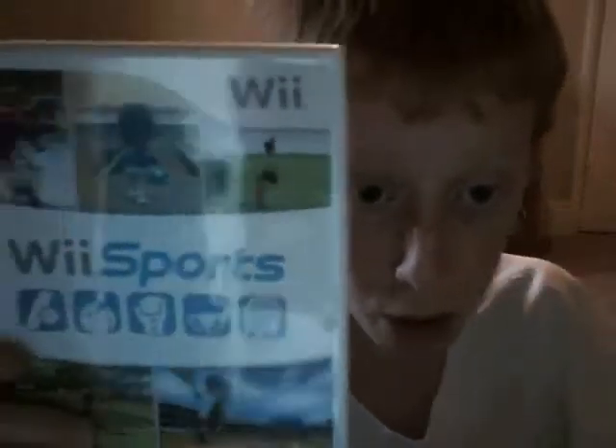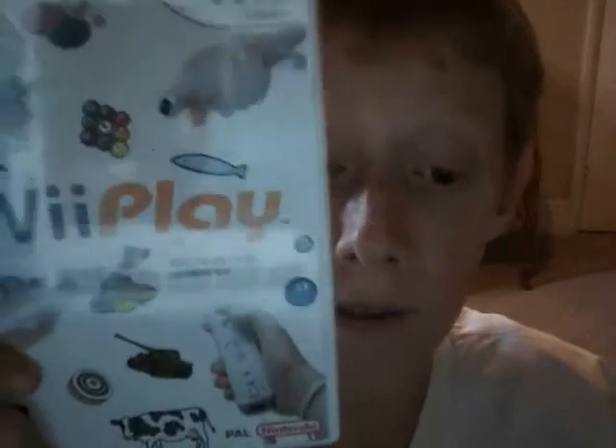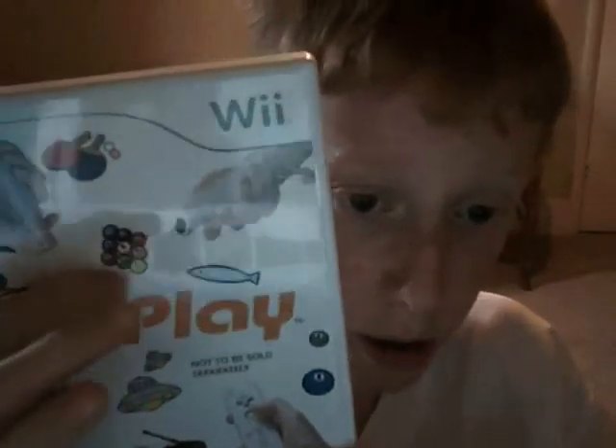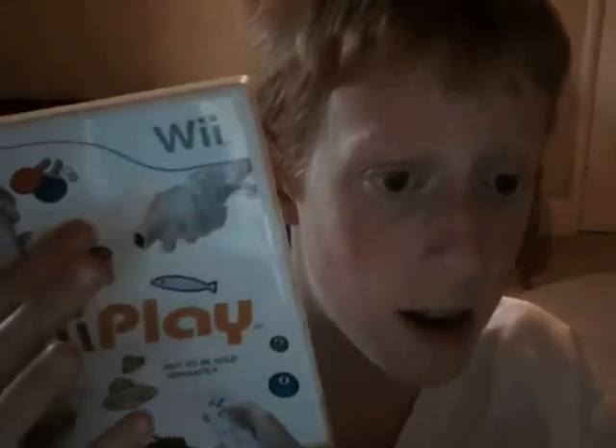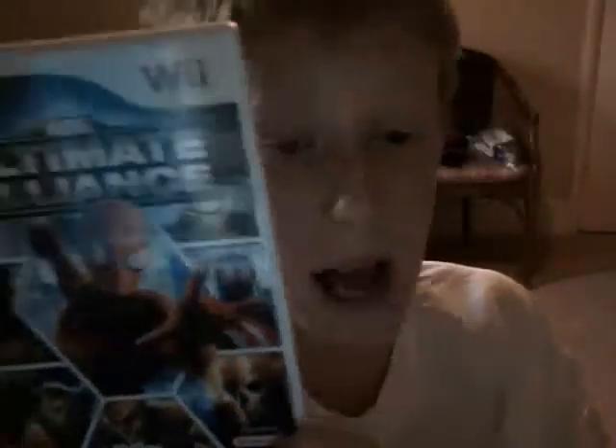The Wii games are as follows: we've got Wii Sports, which actually comes with the Wii. We've got Zelda: Twilight Princess, which is a very good game. We've got Wii Play, and that's a good game because it's got snooker, fishing, table tennis, and shooting in it. And the last one is Ultimate Alliance — it's a good game but I haven't completed much of it.